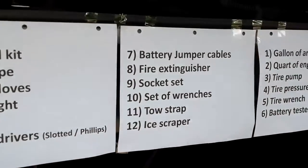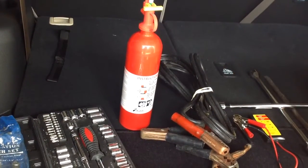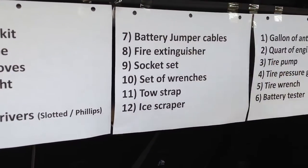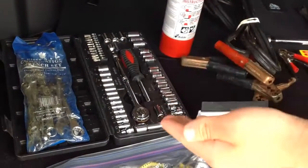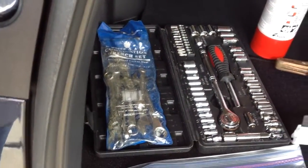Number eight is a fire extinguisher. Where is your fire extinguisher? It's right there. Number nine is a socket set. That's a socket set. Beautiful. And next to it is number ten — a set of wrenches. They are right here. Very nice.